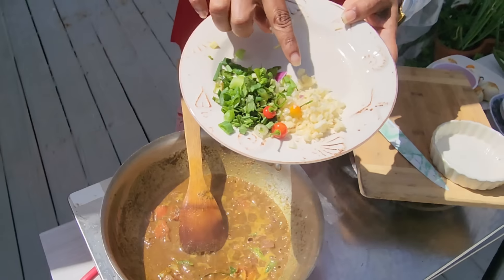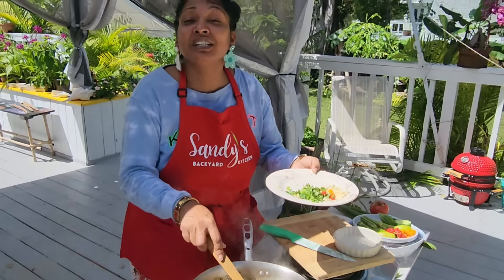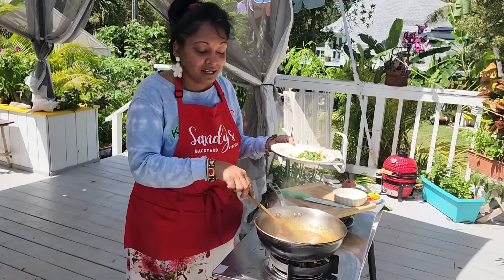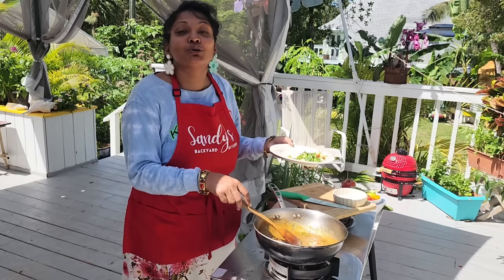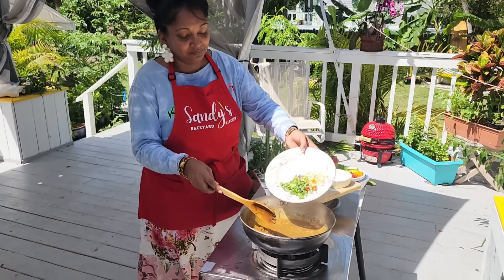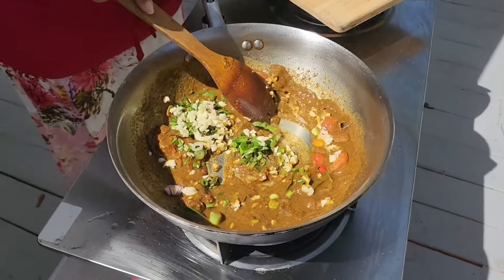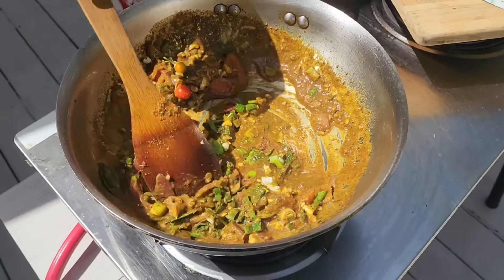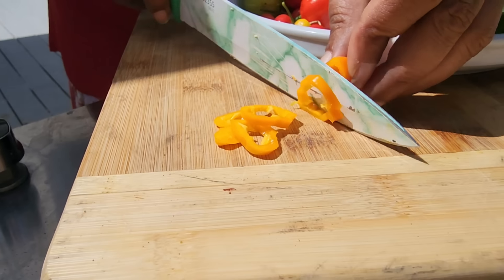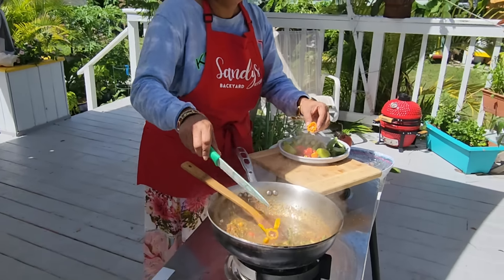This is garlic, peppers, my green seasoning, and chives. For green seasoning I'm using a little bit of celery, thyme, fine leaf thyme, and also some culantro — also known as shadow benny or bandana. Put this in here now. Cutting up one of my yellow habanero — my sister loves her food so I'm cooking this a little spicy. Put that in there as well.